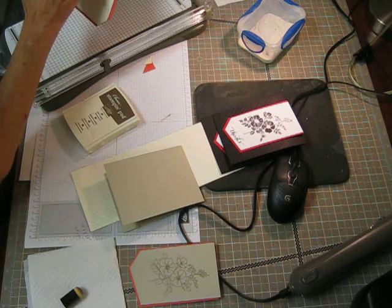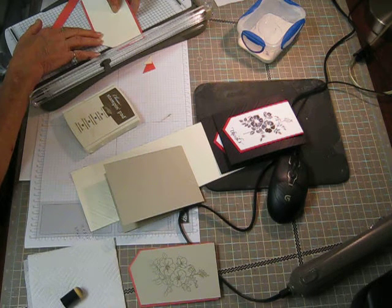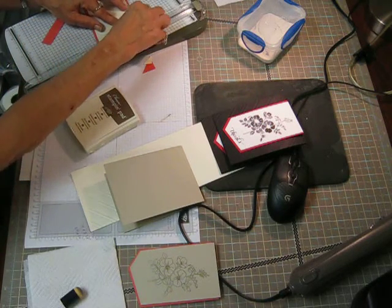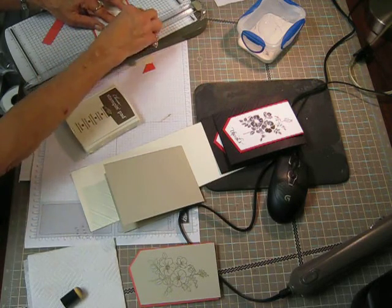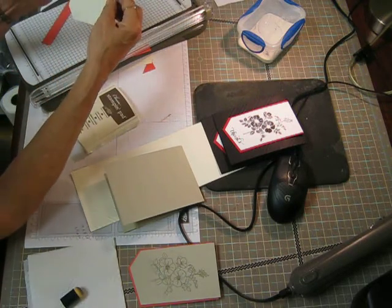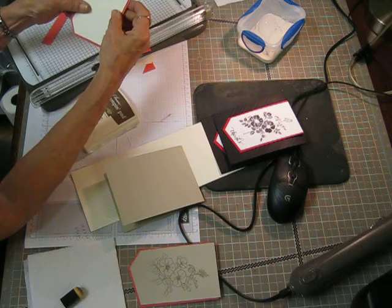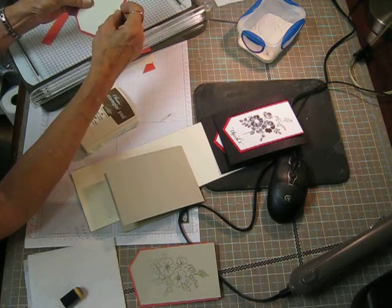Then you want to line up this point with however sharp you want this cut to be. I want it to be at a pretty good angle — not real sharp. So then you'll cut that side. This one is Sahara Sand, Watermelon Wonder, and Very Vanilla. So now when you lift this up, you'll have a perfect margin on both sides. There you go, like so.